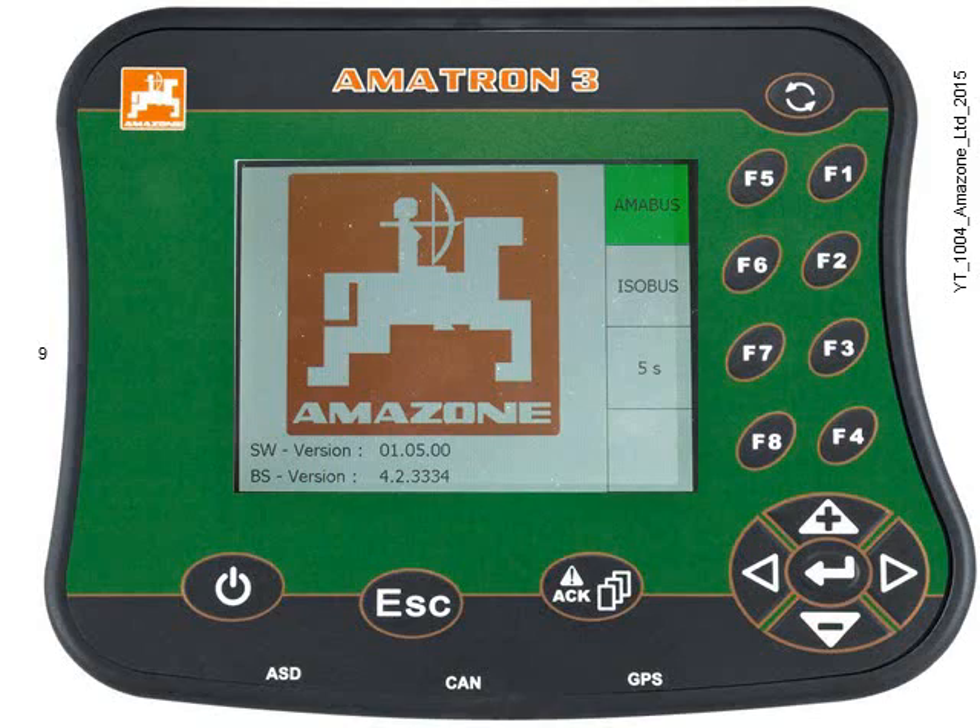Press key F1 to select Amabus mode. Choose this mode for use with older Amazon machines.